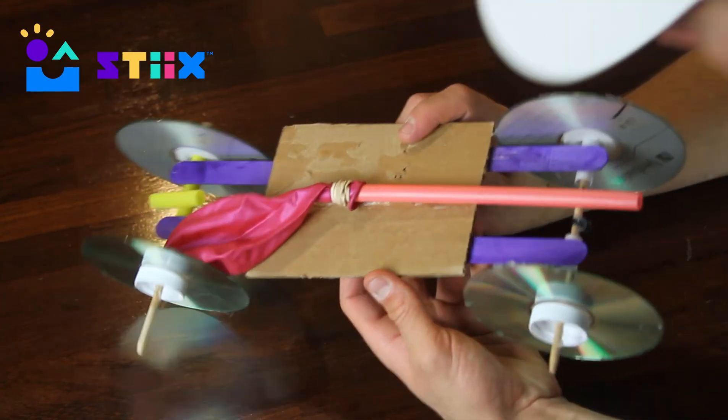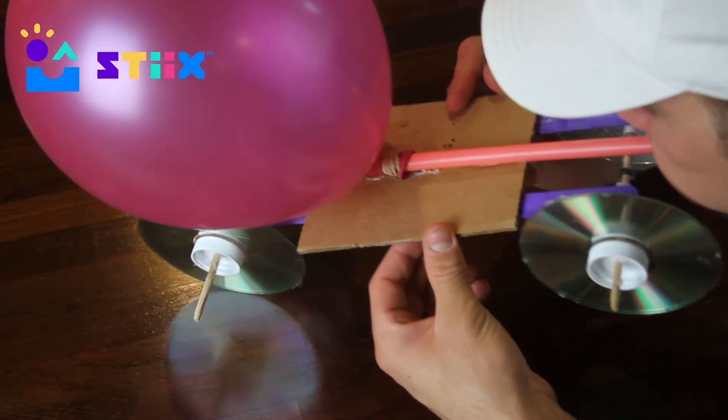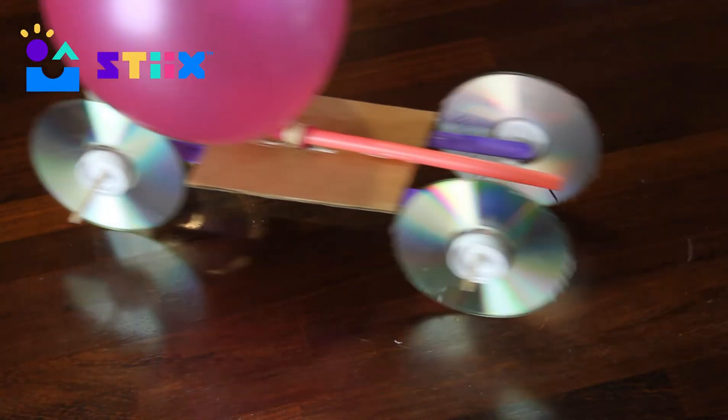We like to then tape or glue the straw down to the base and make sure the straw is pointed in the opposite direction from which you want to go. Well, that was the tricky part, but here comes the fun part — we will see you in the next video where we're going to show you just how to test out your cars.